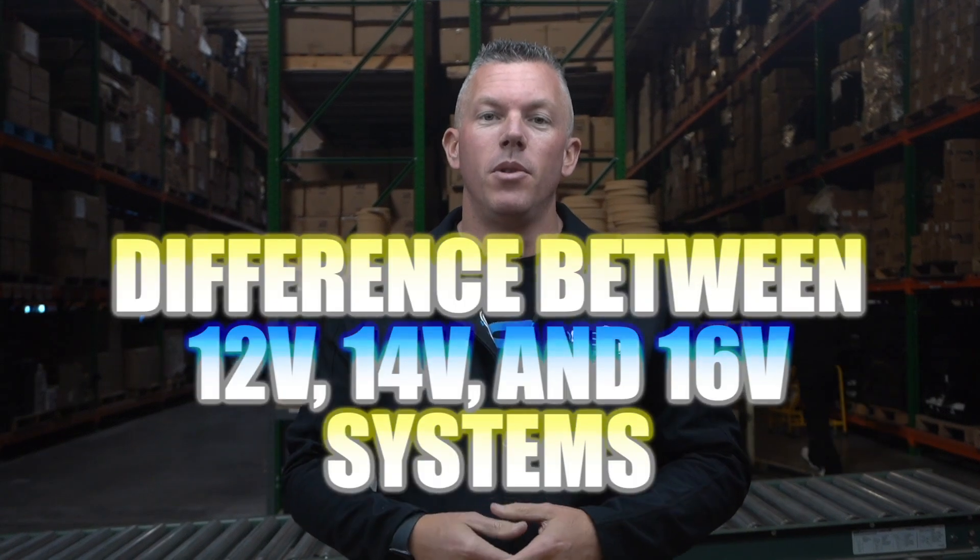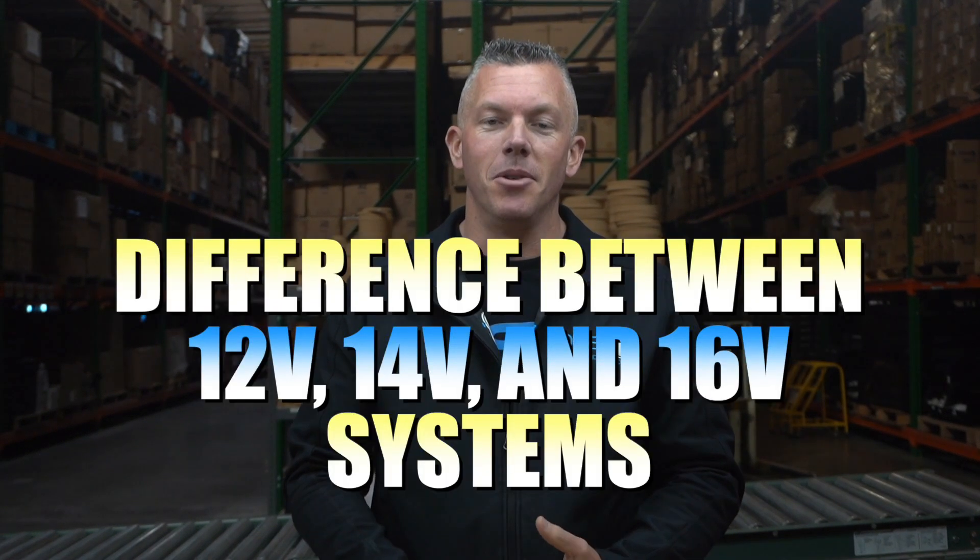What's happening guys, coming at you from down4soundshop.com. In this video we're going to be going over what is the difference between 12 volt, 14 volt, and 16 volt.